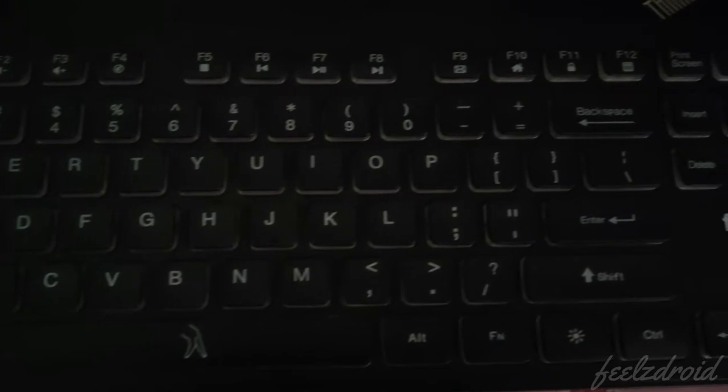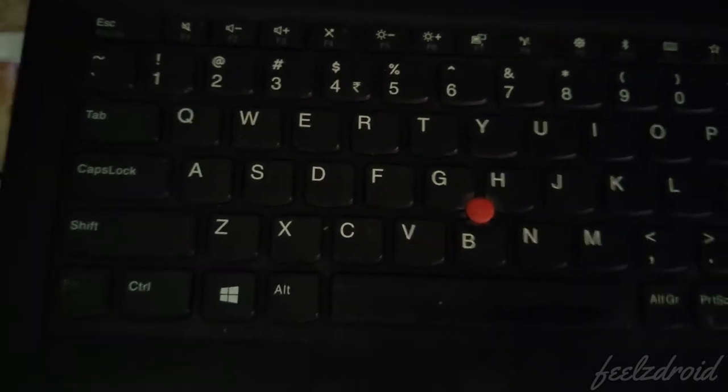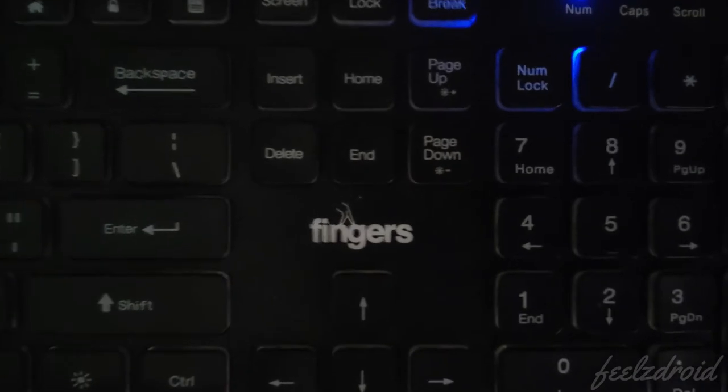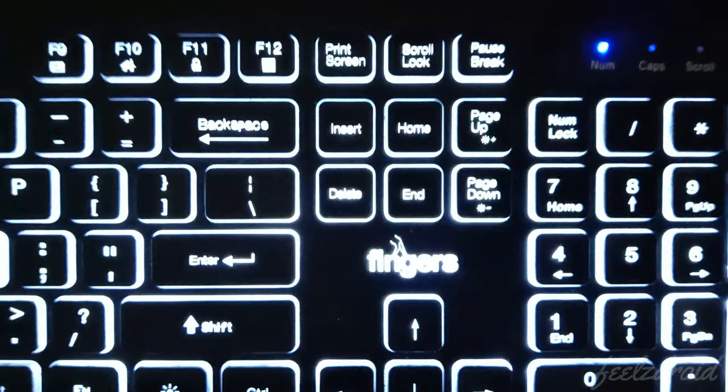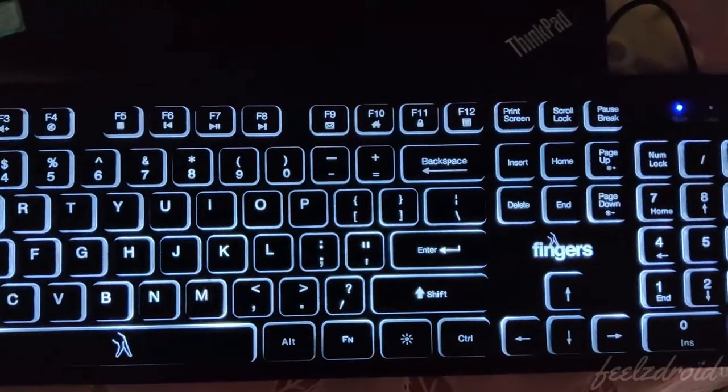One more important thing to notice: this is how the keyboard looks in normal lighting conditions. As you notice, the keys are not that bright. If you compare it to a laptop keyboard, those keys look much brighter due to the font and color combinations used. The Fingers keyboard looks a little dull in normal light, so you always need to have the backlit on to use this keyboard comfortably.